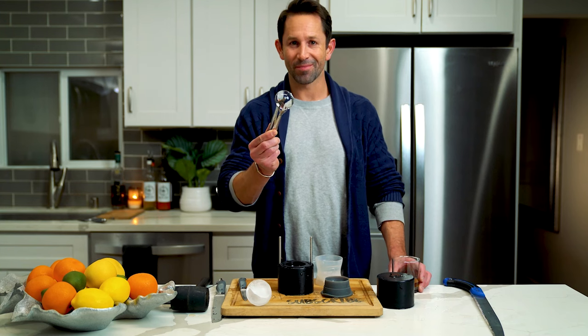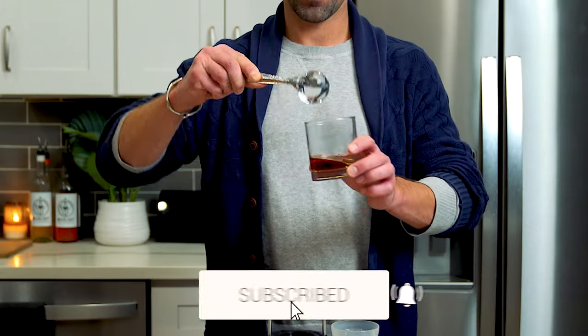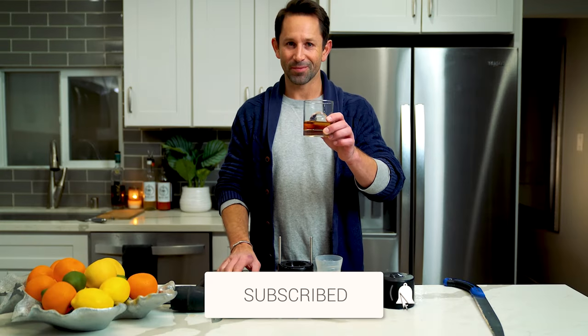Don't forget, good drinks take time. Enjoy the show, and don't forget to subscribe. We'll see you in the next video — cheers.